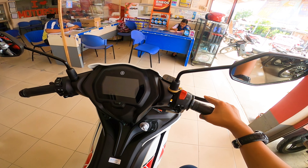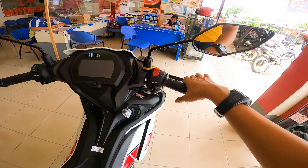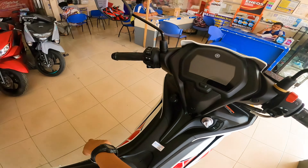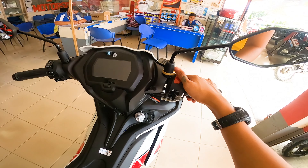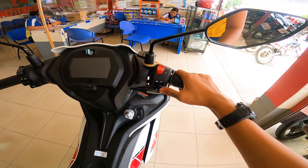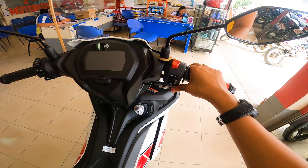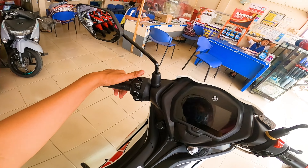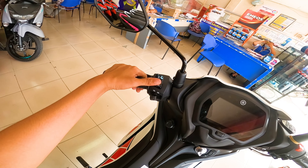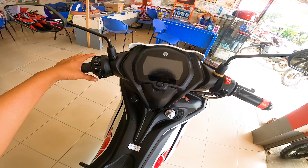Then ngayon naman i-check naman natin yung kanyang handlebar — dito sa right side. Pagdating sa kanyang mga switches, meron siyang kill switch. Wala siyang kill switch sa sidestand guys, nandito sa kanyang handlebar. Then yung kanyang hazard light — nandito, off, tapos on. Electric start. Tapos dito naman sa left side: high beam, low beam, and passing light. So meron na siyang equip na pass light. Then turn signals and yung kanyang horn.